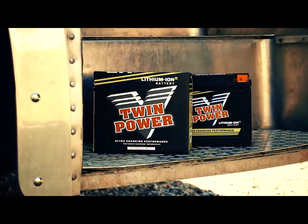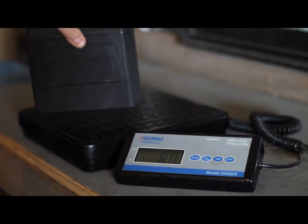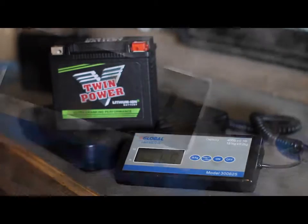Twin power lithium ion batteries have a lot of advantages over a stock lead acid type battery. First thing you're going to find is substantial weight saving. There's a 20 amp lead acid battery talking about 15 pounds. Same size twin power lithium ion battery — 3.5 pounds. It's a big difference.